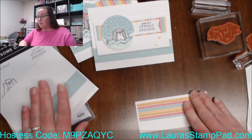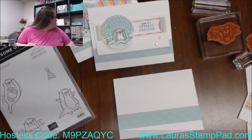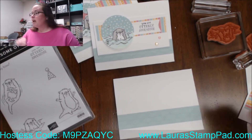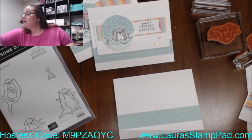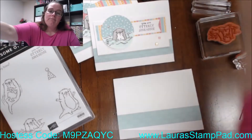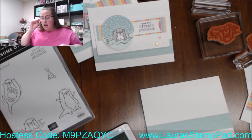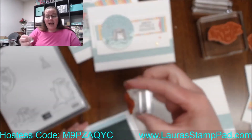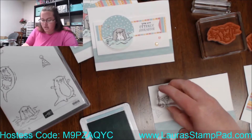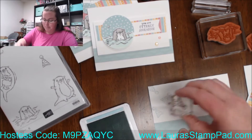Let's go ahead and do birthday — if I can find my pool party ink pad, which I cannot find. I just stamped that party hat all around — this way, that way, and every which way on this top part.